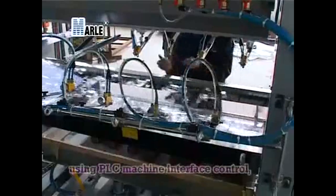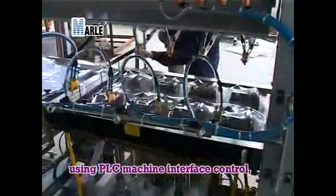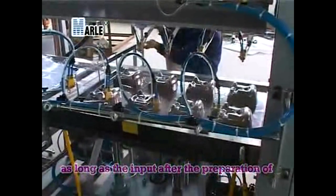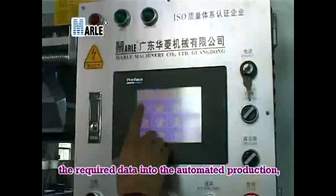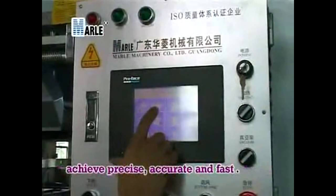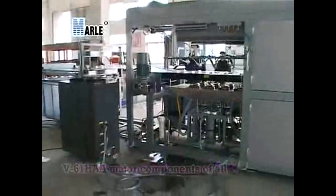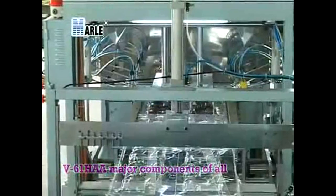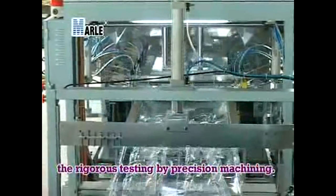Simple operation using a PLC machine interface control — as long as the required data is input, automated production achieves precise, accurate, and fast results. The V-61HAA major components all undergo rigorous testing by precision machining.